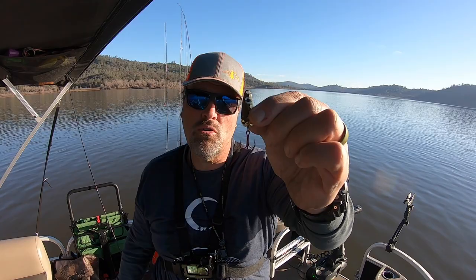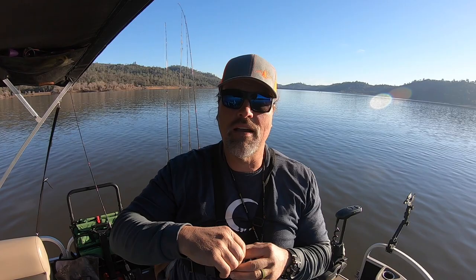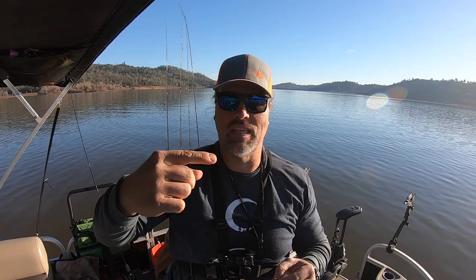A spoon gets its flash and vibration from its kick — it kicks back and forth. To some degree you can vary the amount of flash and vibration from a spoon by varying speed, but if you go too fast it's going to start rolling through the water, and that's not good. In terms of speed range, spinners are more versatile than spoons. But sometimes trout will hit a spoon over a spinner because they like that back-and-forth thump, thump, thump vibration as opposed to the vibration put off by a spinner.